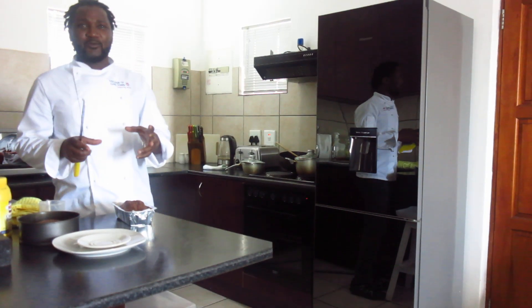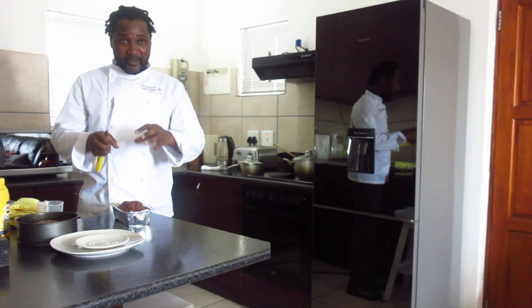Hello viewers, welcome back to your favorite baking channel, Baking with Chef Tunde.